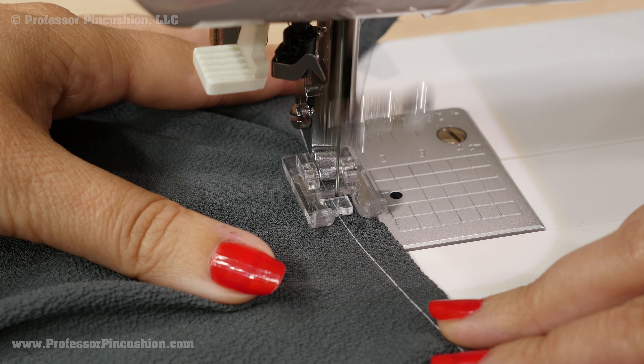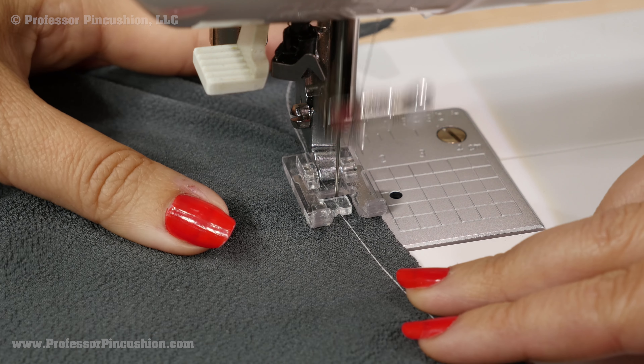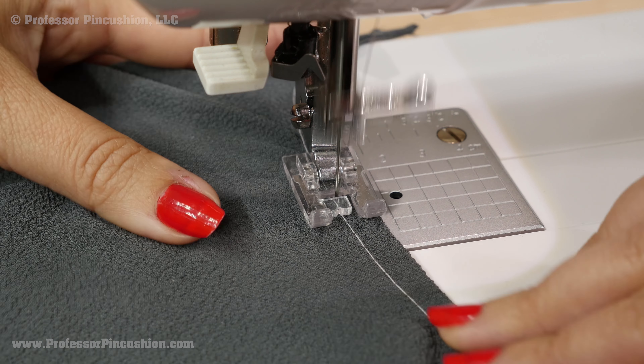Then look at the right side and do a regular straight stitch right next to the basting stitch for a nice top stitch. When you finish this, you can remove the basting stitch. We just finished the top raw edge of our sleeve. Next, we'll tackle the underarm sleeve.